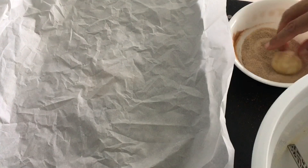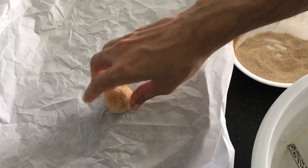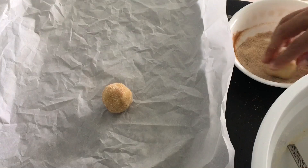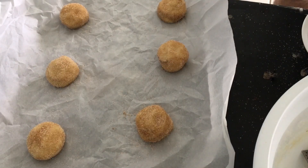Form dough into balls. You should be able to get around a dozen medium-sized cookies. Roll dough balls in cinnamon sugar, then place on a parchment-lined baking sheet two inches apart. Flatten cookies slightly and cover with more cinnamon sugar.